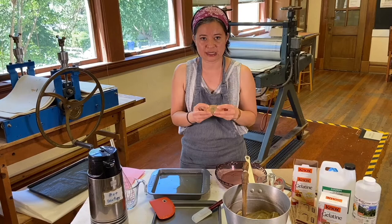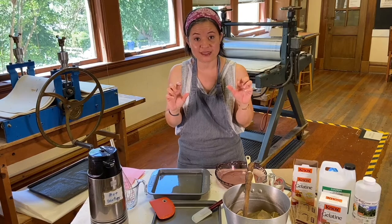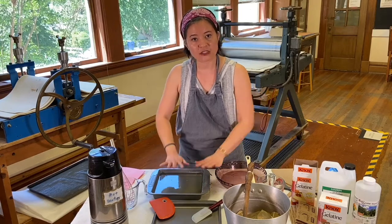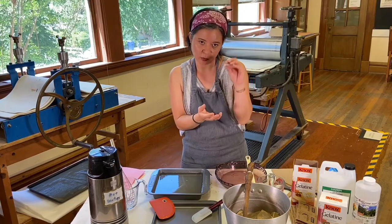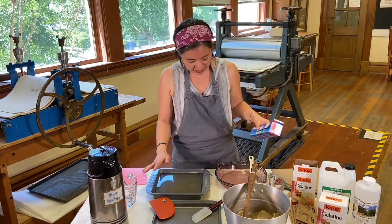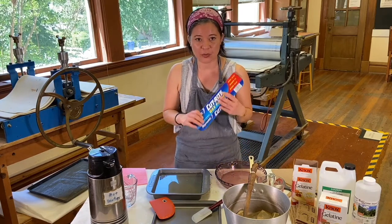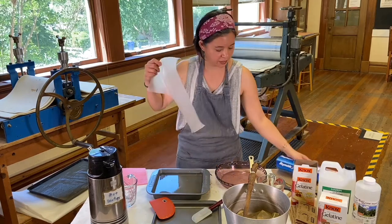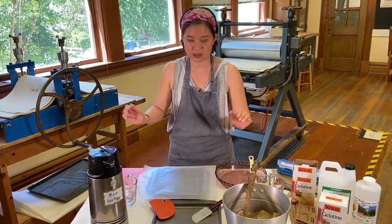One thing to remember is that your hands are the press when you're doing this — you're using the weight of your hands to press into the surface of the jelly. You want it to have some give, but you also want it to be a little thick and sturdy. When your jelly plate is ready, I just use regular wax paper to cover it and keep it from getting dust. Just tear a big enough piece and leave it alone.